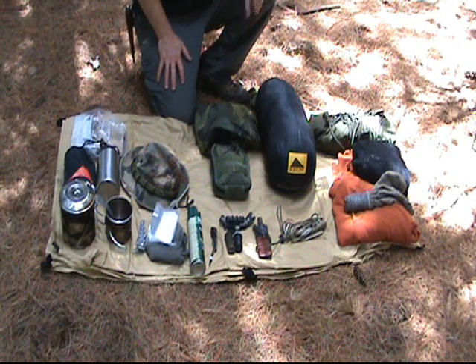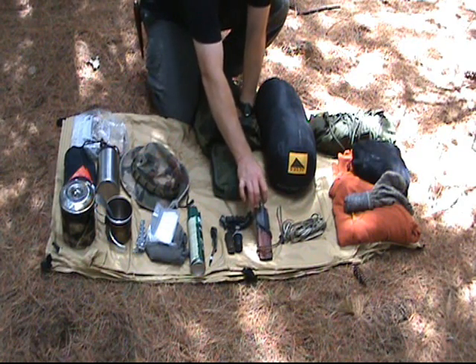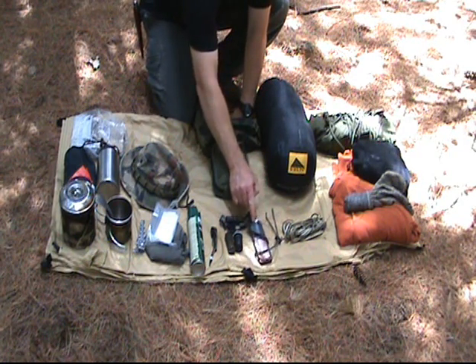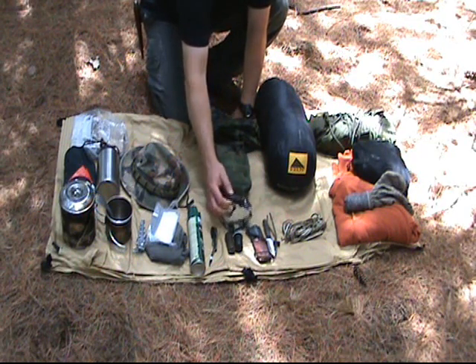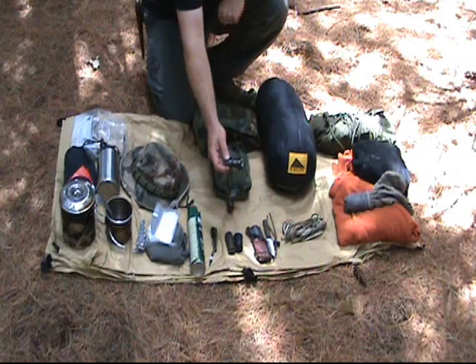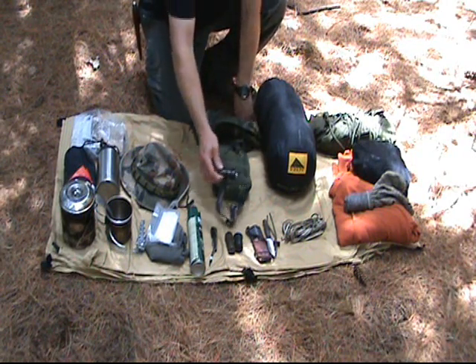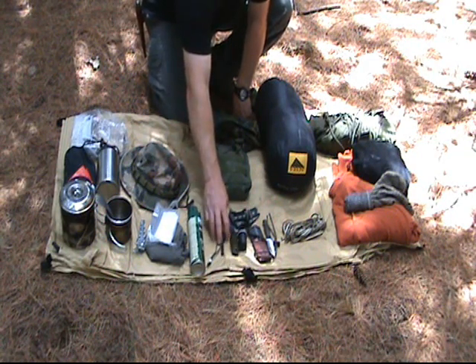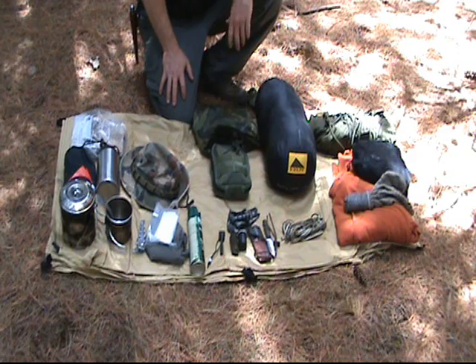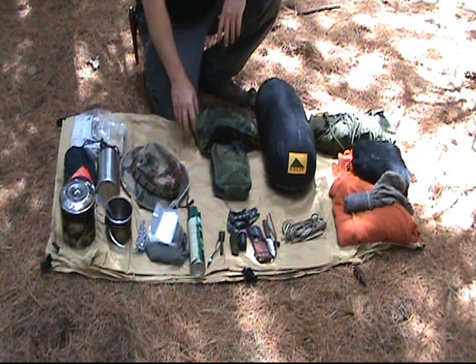For fire craft, I brought a little neck knife — that one's made by Izz Turley, a real nice knife. Flashlight is key; this is a Zebra light, I actually traded for it from Home Slice. It's a great light, my new favorite. I have cotton balls, matches, and a metal match for fire — two different ways to start fire plus other natural ways.